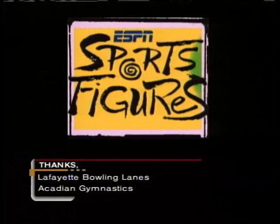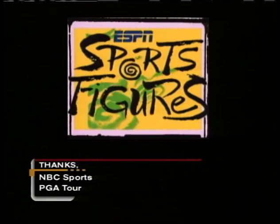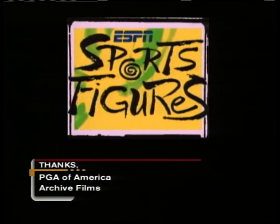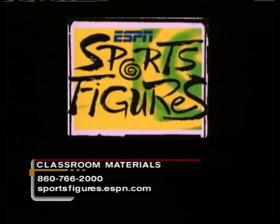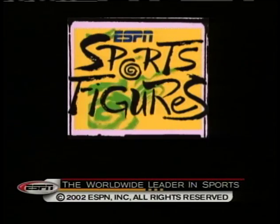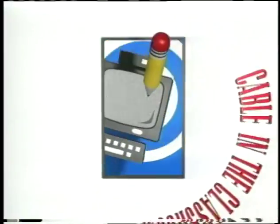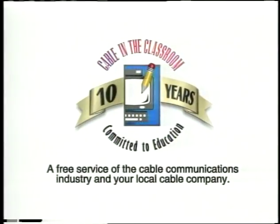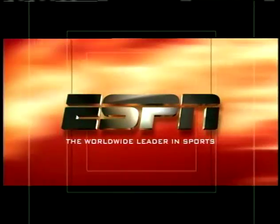I'm Chris McHendry, back in the ESPN studios. We'd like to thank all of today's athletes for donating their time, and thanks for watching. We'll see you next time on ESPN Sports Figures. ESPN Sports Figures is presented commercial-free for educators to use in the classroom. For a free teacher's curriculum, to order the Sports Figures series, or if you have questions or comments, visit our website at sportsfigures.espn.com, or call 860-766-2000. This has been a presentation of ESPN, the worldwide leader in sports. Sports Figures — put your brain in the game.